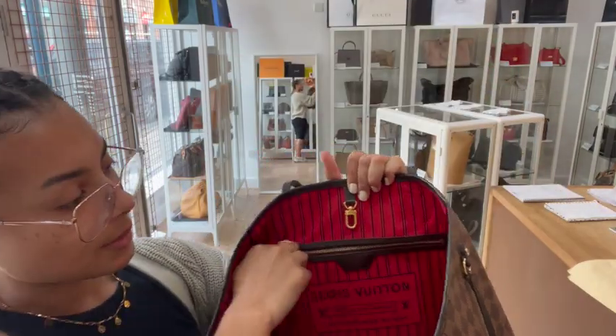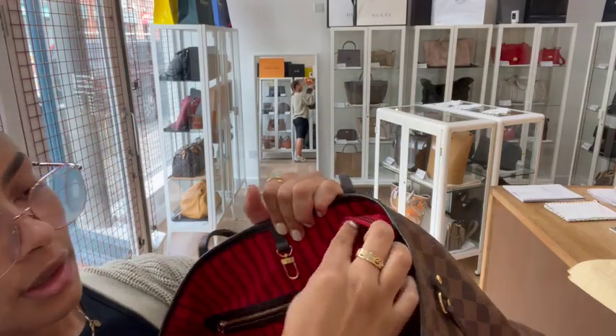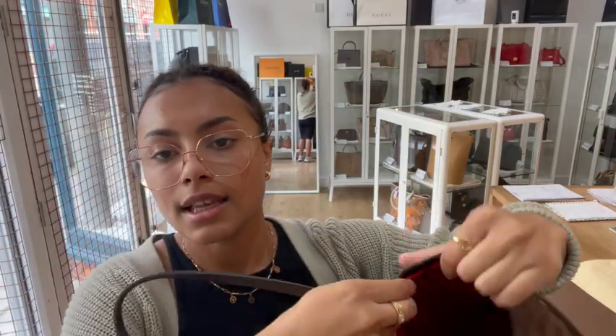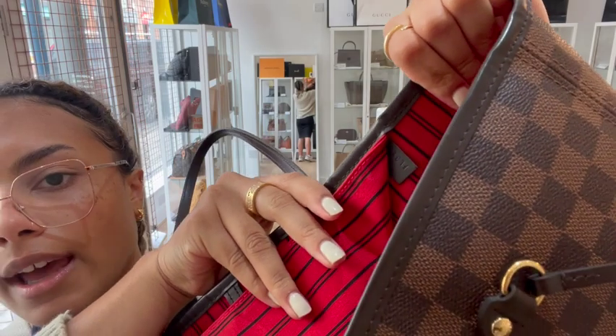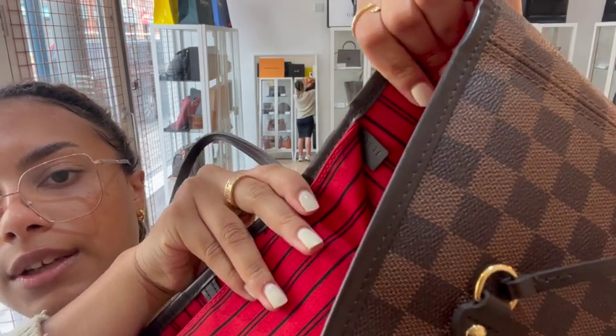Underneath the zip pocket, if you lift it up, you can see there is a little leather tab stitched just under there, and you can see that's got the date code embossed into it.